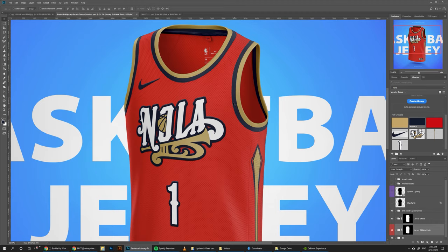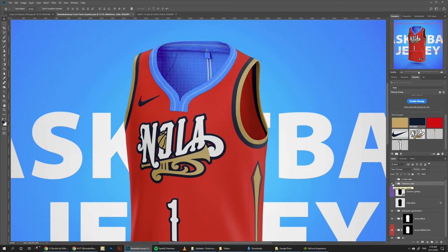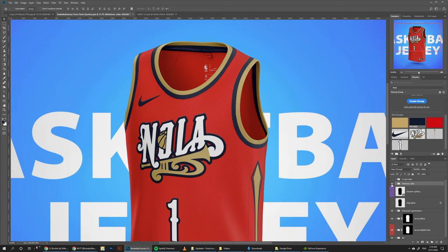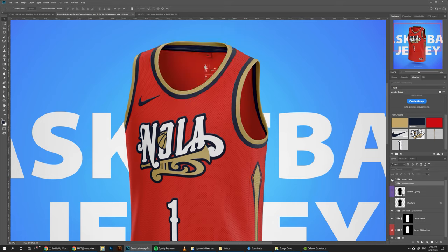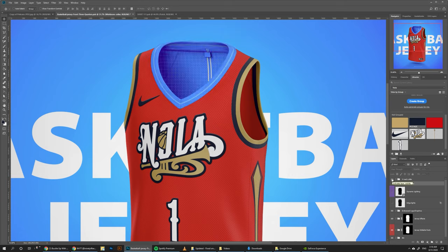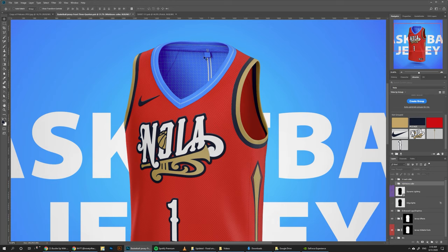Now, this template comes with three different versions of the color. We have the wishbone color — you can turn it on and off. We also have the v-neck color. I think we're going to do the v-neck color for this one, because I just thought that the v-neck might look a little bit better. So I'm just going to speed through this section, because it's pretty much the same thing I did for the round color.